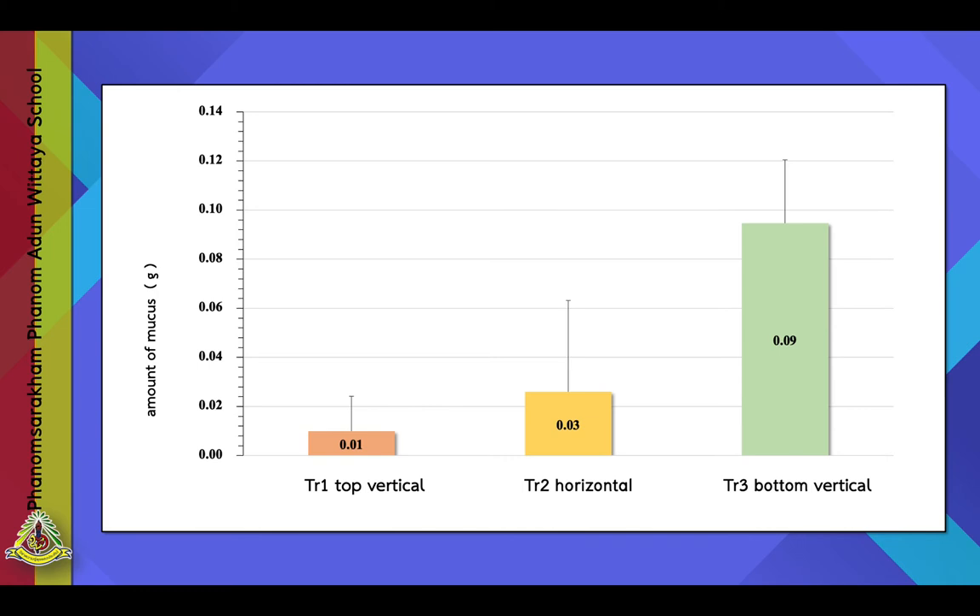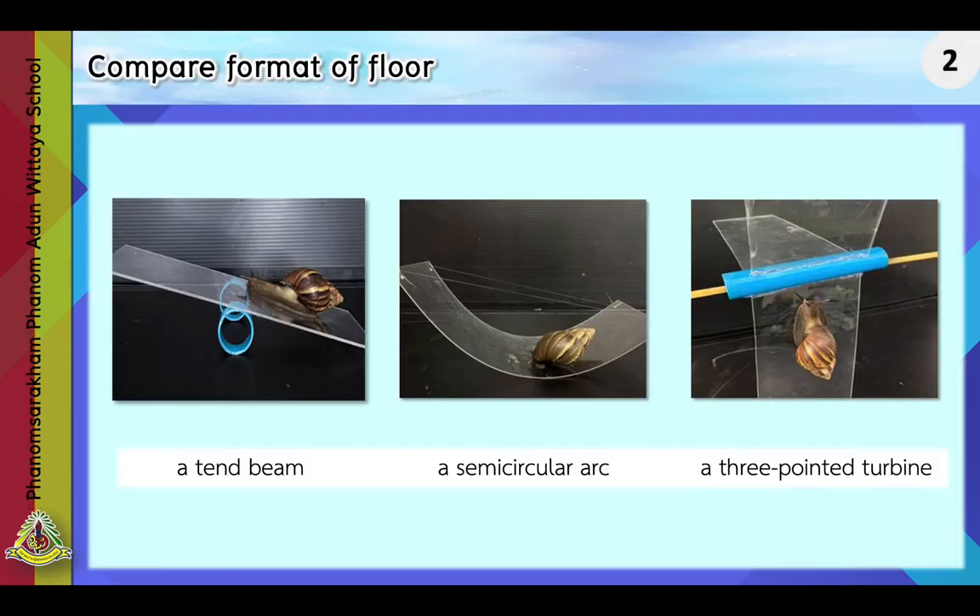The idea for Experiment 2 was to test different floor formats to see which releases the most mucus. We compared three formats: a chain beam, a semicircular arc, and a three-point turbine. The snail moved in each pattern for three minutes. The results show that the chain beam format was the most effective.